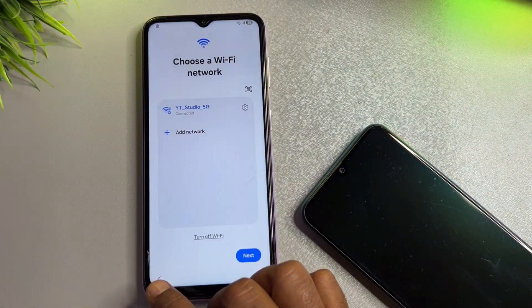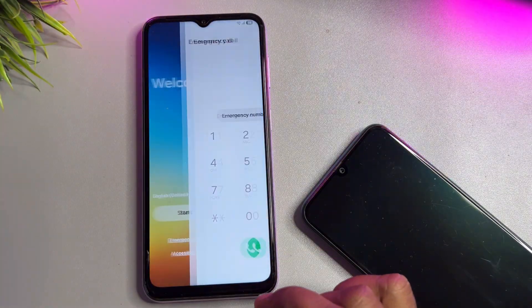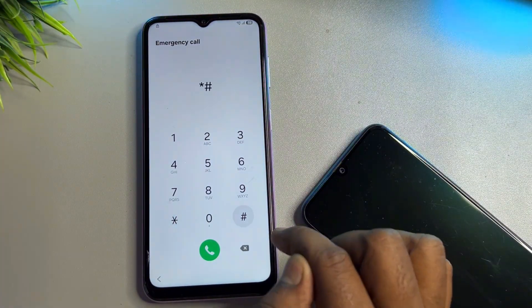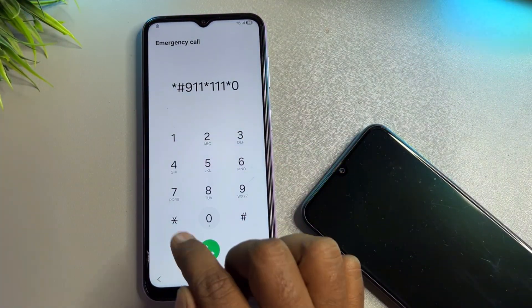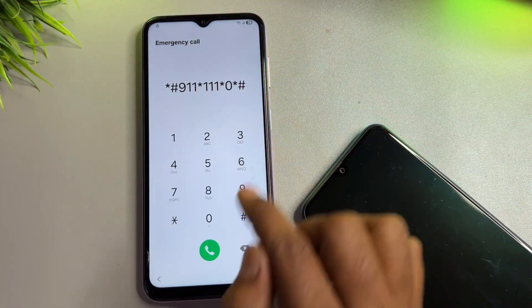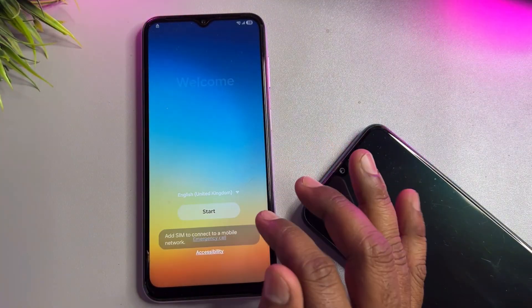You will need to use this code on the emergency calls only page. Remember the code, go back to the home screen, open the emergency call dialer, and type *#9011*1110*# then call this code. Then go back and start your configuration as usual.